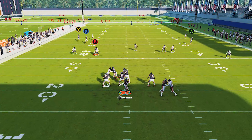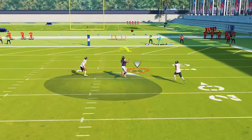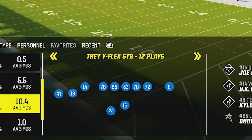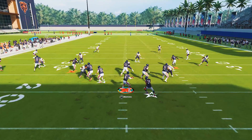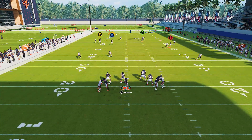What is up guys, Zane from the Zane Madden YouTube channel. In today's video, we're going to be showing you guys one of the best chunk yardage plays that you can run in all of Madden 24. This is going to come out of the Trey Y-Flex or the Trey Y-Flex halfback strong. The route we're looking at is the skinny post found in the play PA Crossers.